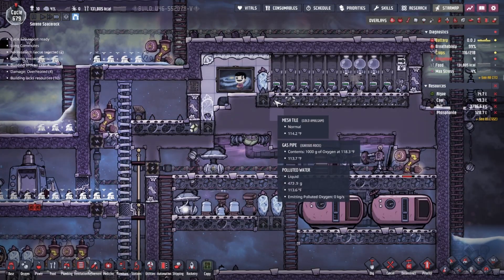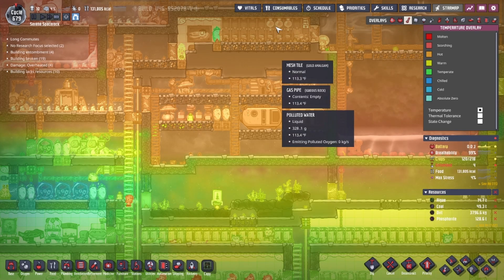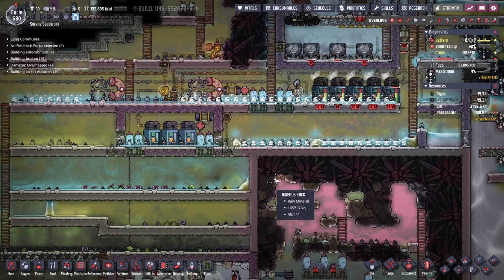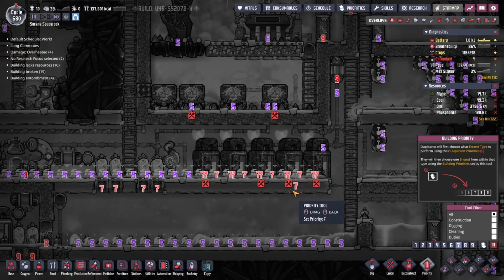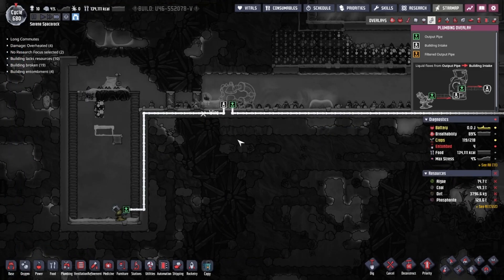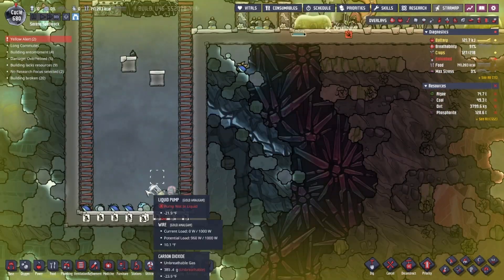I've got a couple of wheeze worts planted up in here now, which should help cool this down a little from the 115 it's at — this is residual heat off the hydrogen generator because I never put insulated tiles there. The pipes are finishing up here, which is only missing two pieces. Then the desalinator, and then I'll be able to start. There's an electric wire there too — that's why they can't get to it, they can't dig out.